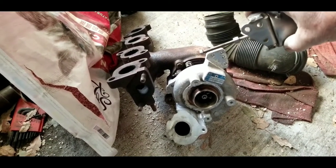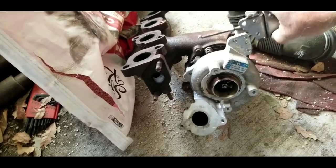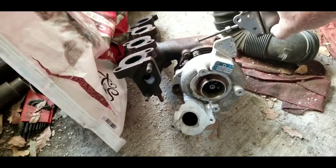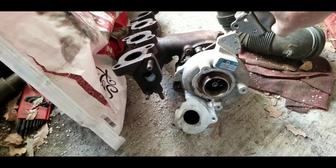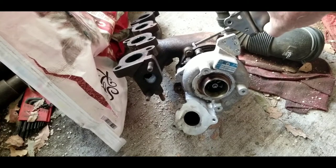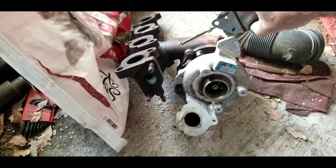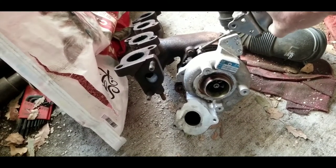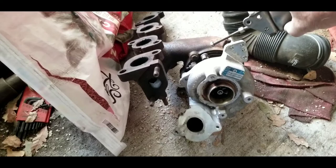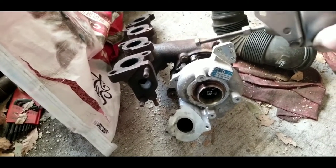Trying to adjust this thing when it's on the car is very difficult because the valve cover is in the way. If you're trying to adjust it and it just needs to be in range - pretty close to where when it's all the way extended it's fully extended this way and all the way retracted it's fully retracted that way - more than likely if it's way off you have another issue.